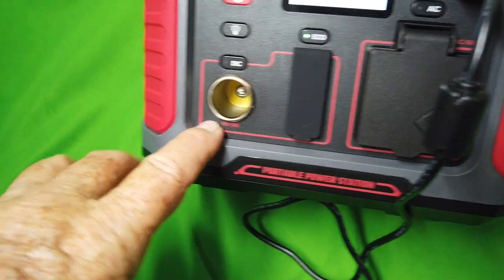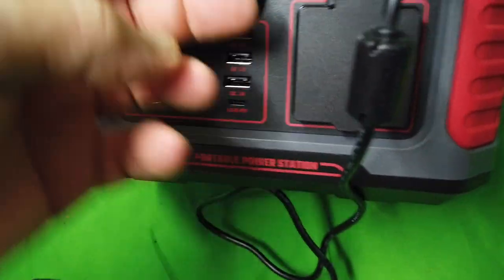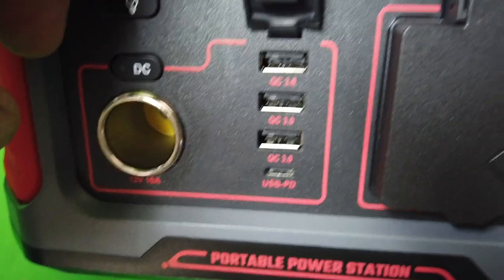It's got a DC out of normal 12 volt. Over here is your ports, different kind of ports, USB ports.